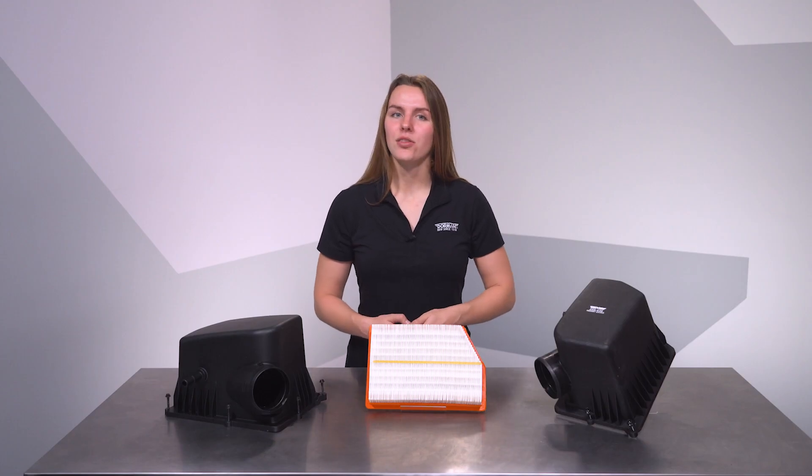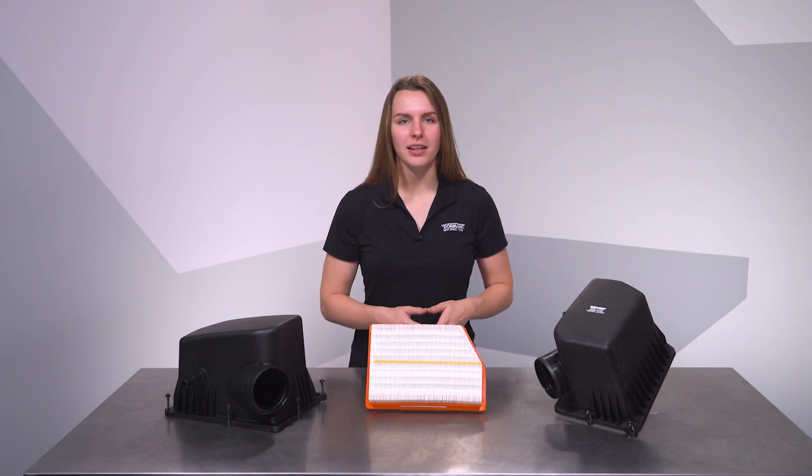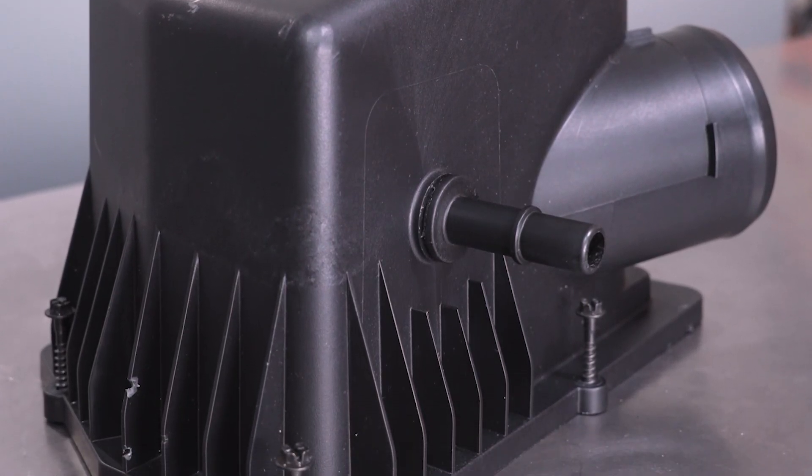On Cherokees using the Pentastar 3.2-liter engine, the airbox is tightly packed within the engine bay. That factory piece, unfortunately, has a nasty flaw: the PCV fitting breaks particularly easy.